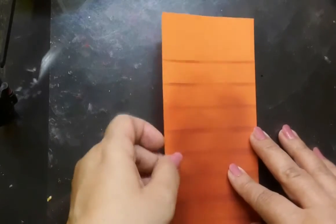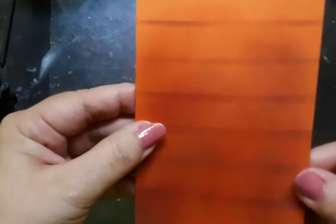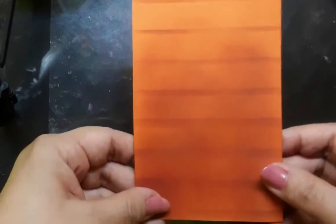I begin with a watercolor paper which is orange in color and the size is 3.2 inches by 5.5 inches. I have dropped some orange watercolor and stenciled it for an interesting background. So here is the palette for the sun-kissed roses.